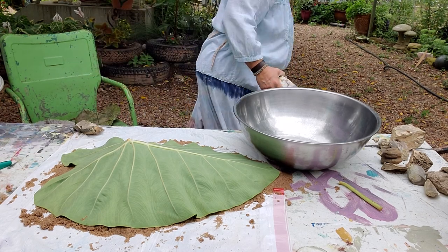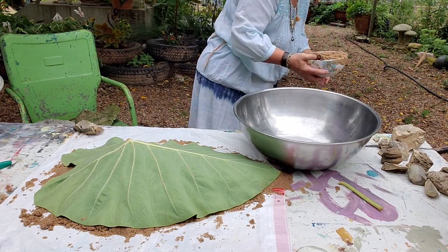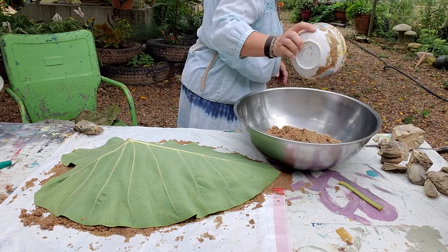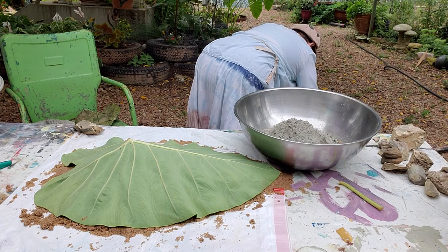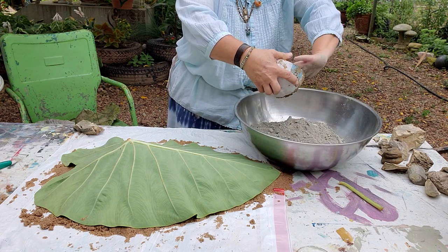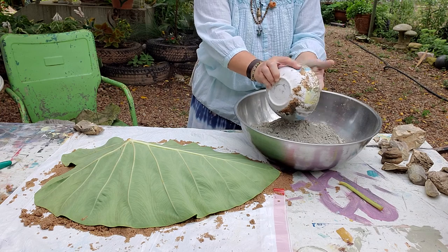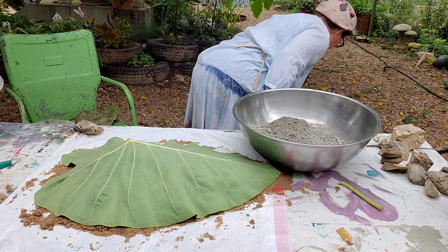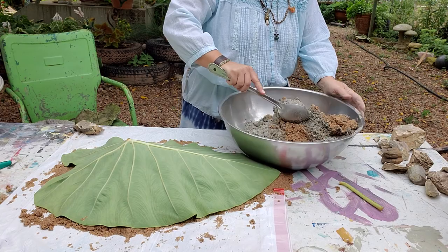So this is my measure cup — I'm just using a bowl. Use whatever you wish. I'm going to do two bowls of sand to two bowls of Portland cement. We'll see how this goes. I may have to make more; we'll just see how far it goes on my leaf. You have to have a different pile of sand for every leaf that you do. I'm doing this one on a table because I'm taping it. My other ones I'll actually do out in my flower bed because I'm just going to leave the sand there when I'm done.